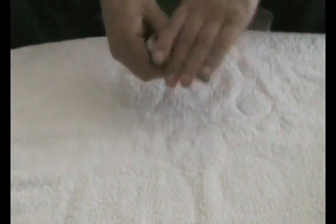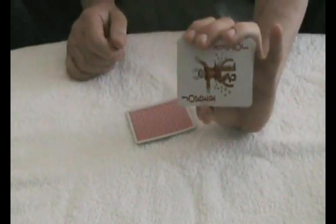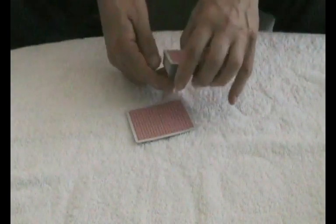What you do is cut the deck, and then you start to show them the cards. You say to them, 'Is this your card?' And they say no, that's a joker. So you put it down, put a card on top. 'Is this your card?' And they say no, that's another joker.